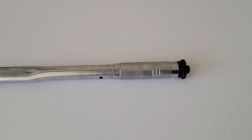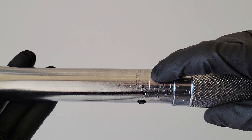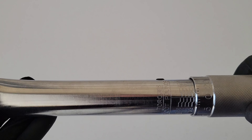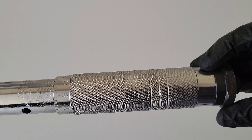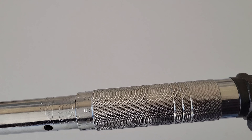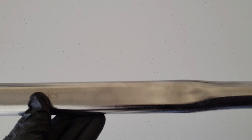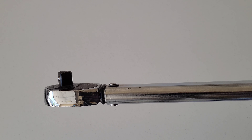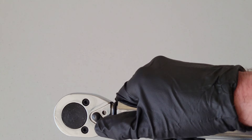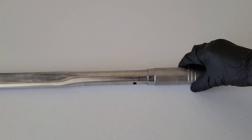Let's give the torque wrench a once-over. On one side we have newton meters etched into the wrench, and on the other side we have foot-pounds. Here's the handle with a good grip. Down here is the lock knob — we'll talk more about that when we set the value. We'll be setting it to 76 foot-pounds for the Corolla lug nuts. Here's the half-inch drive, and here's where you can change the direction back and forth on the torque wrench.